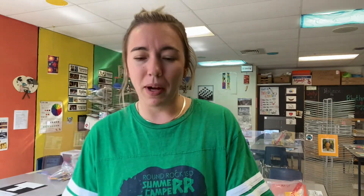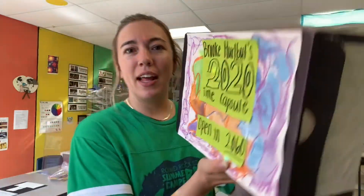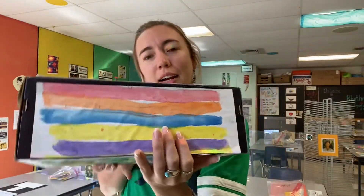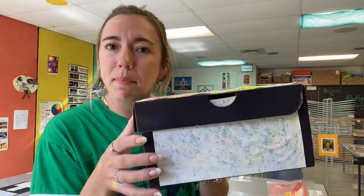After you find your container, I want you to decorate it. You could put paper on it, you could paint it, you could put stickers. I'll show you one idea. I took some leftover painted paper and I cut it and put it on the outsides of my box.